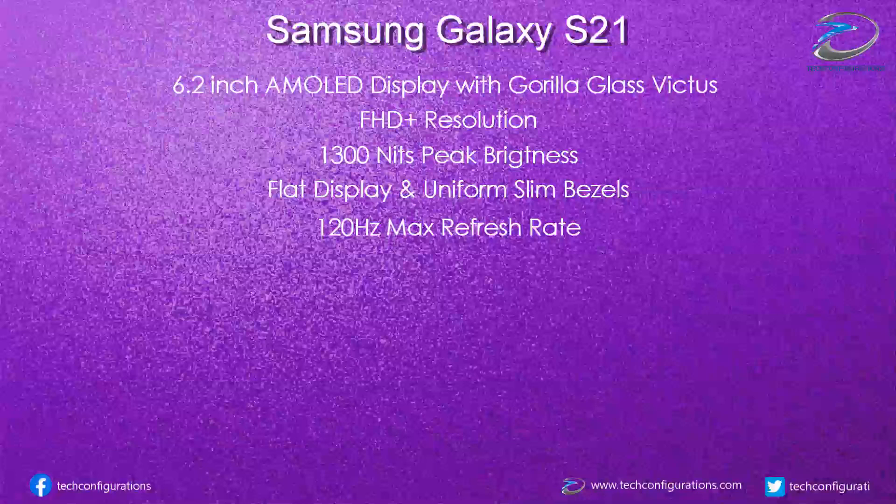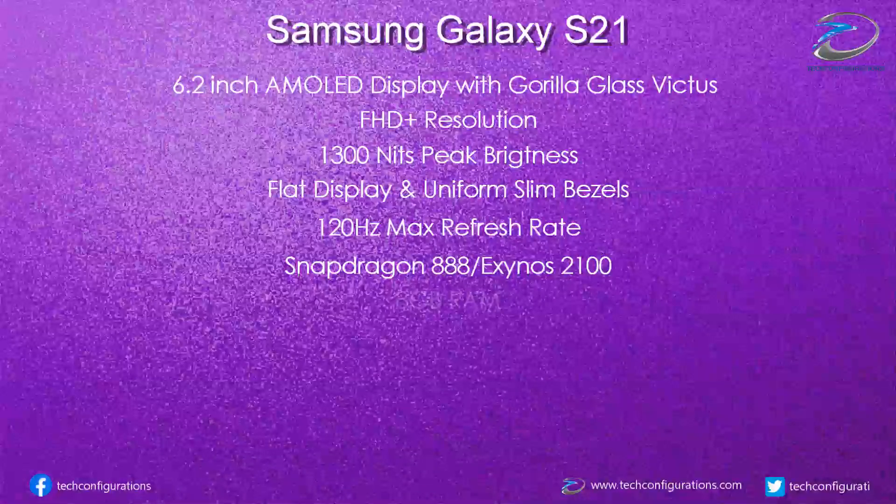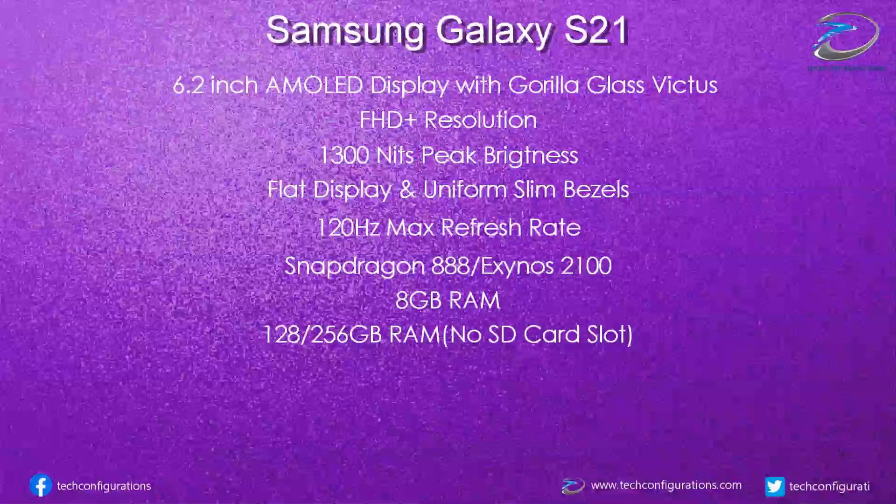The Galaxy S21 would be powered by Snapdragon 888 or Exynos 2100 depending on the market, while it will be coupled with 8GB of RAM. In Europe there will be options of 128 or 256GB, but in the US Samsung is expected to offer 256GB as standard. Neither variant would support microSD card expansion.